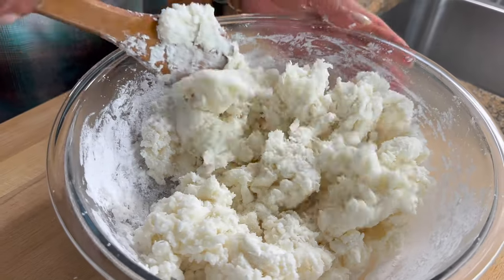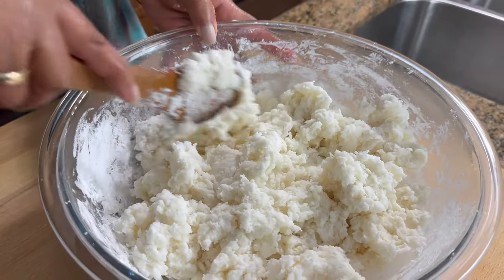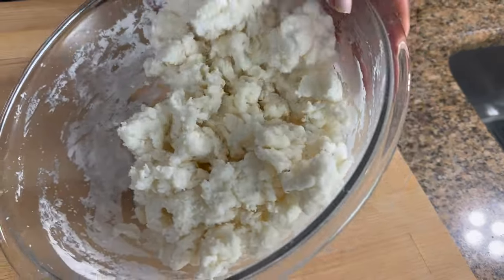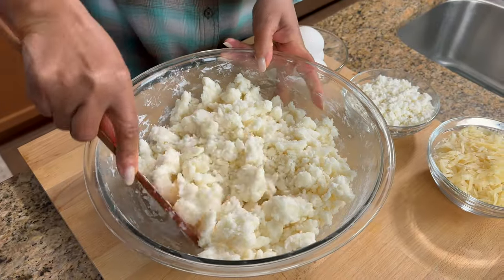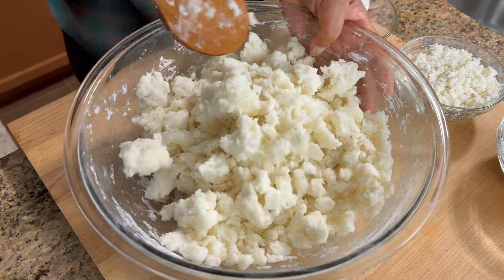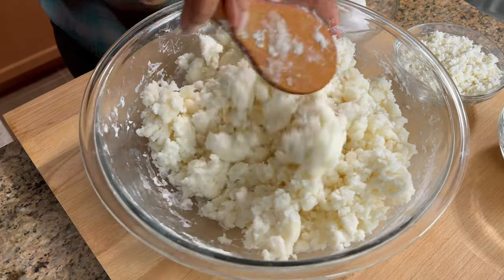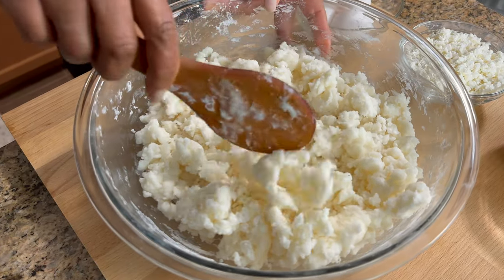All right, so that should be okay now. I'm just going to leave it to cool before I add the eggs, because we don't want the eggs to cook in there since it's hot. All right, this has been cooling for quite a while, so now it's ready.